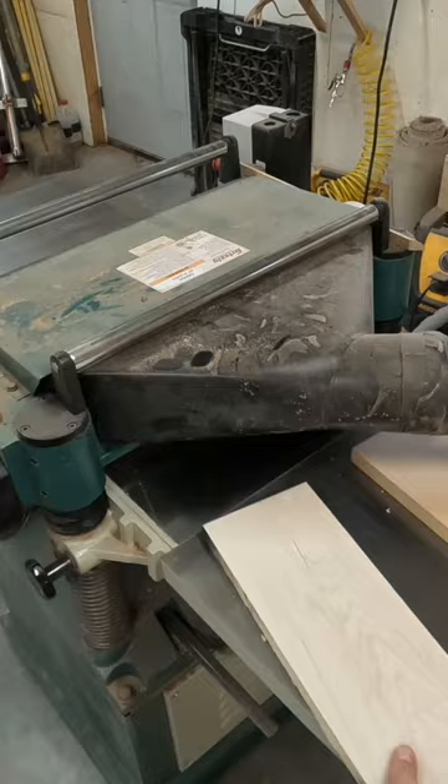Now I am able to use either side and put it against the fence on my jointer to get a 90-degree edge.